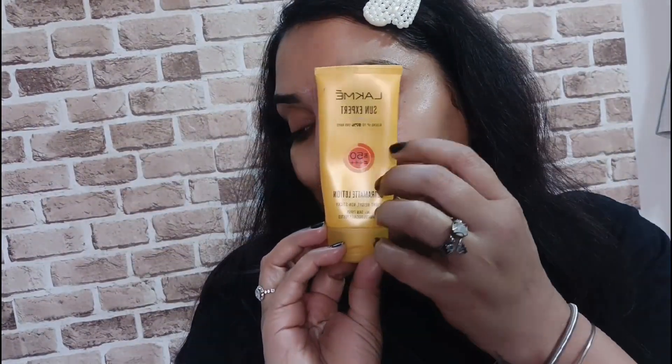The second product is moisturizer. You can use whatever moisturizer suits your skin type, according to your skin. Don't forget to also put it on your hands — it is very important.